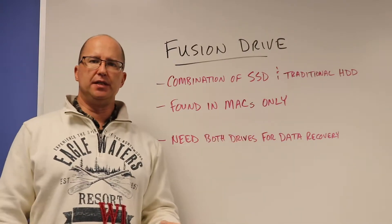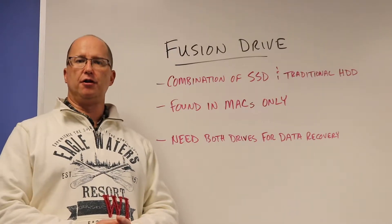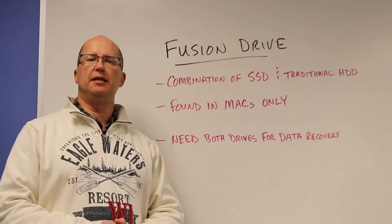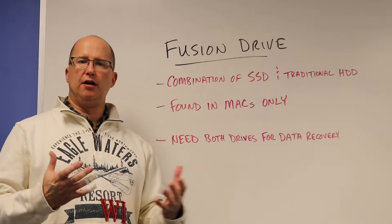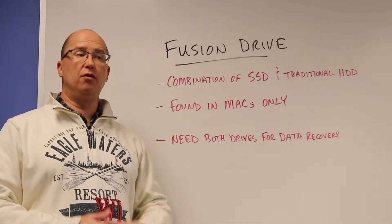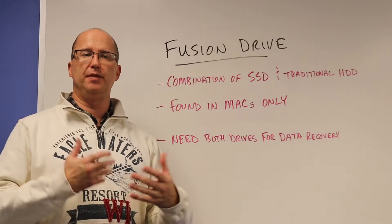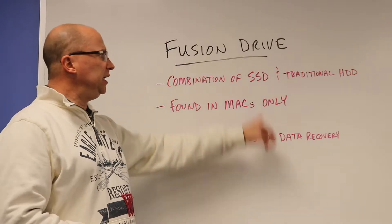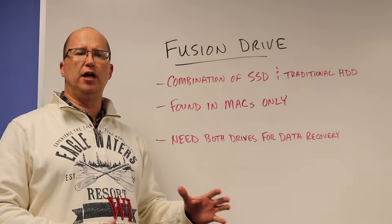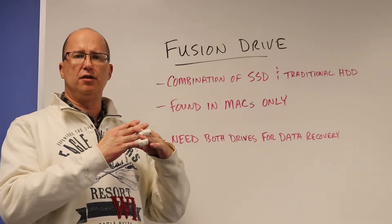For data recovery purposes, a lot of times we'll see a drive come in. It's usually just the traditional hard drive, and then as our engineers are hooking up and evaluating, they can see — and identify — that this is a Fusion Drive. In order for us, or any data recovery company, to successfully get the data from it, we need both drives. Just the way the setup is with the software, while they are separate entities, they are joined in regards to the data.